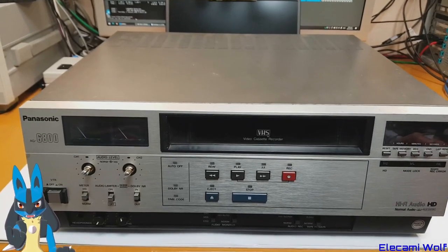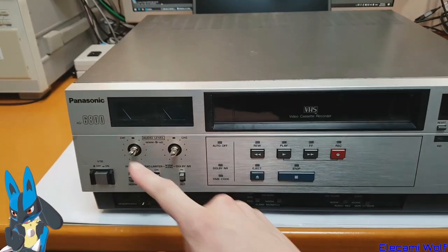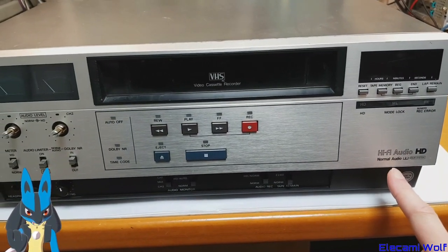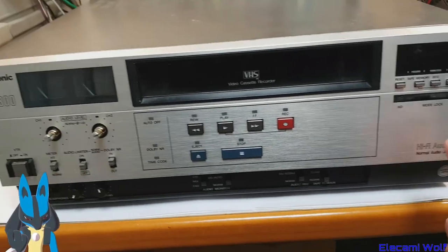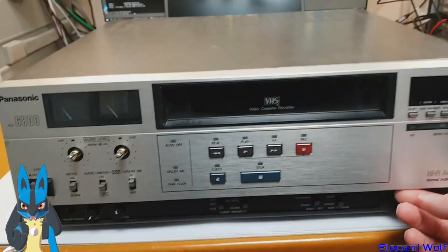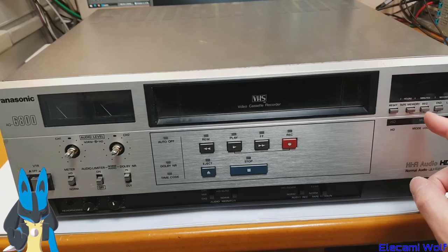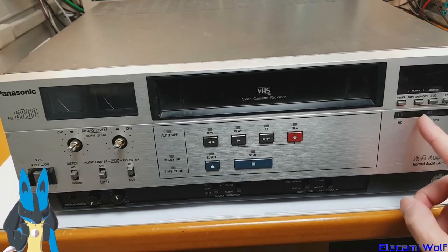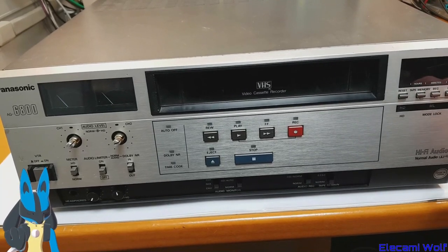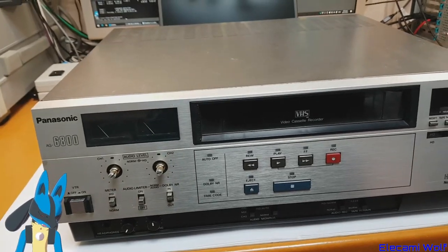We've got another exciting VCR to look at today: the Panasonic AG6800. It's a VHS with hi-fi audio and normal audio. It's some kind of more industrial machine aimed at duplication, industrial, medical, and education use, but it can also function as an edit feeder.